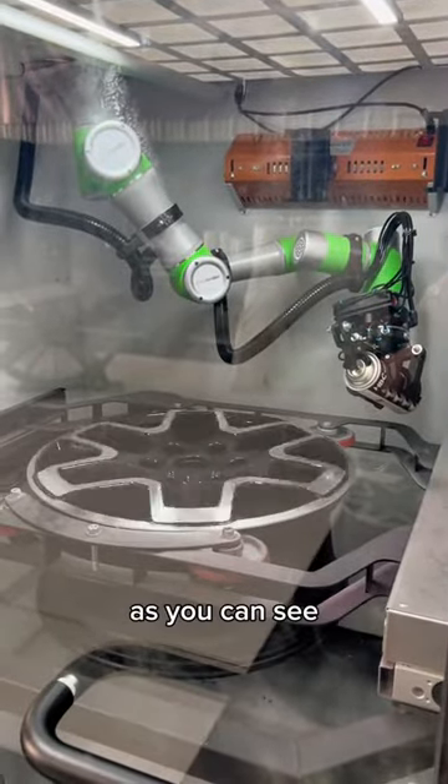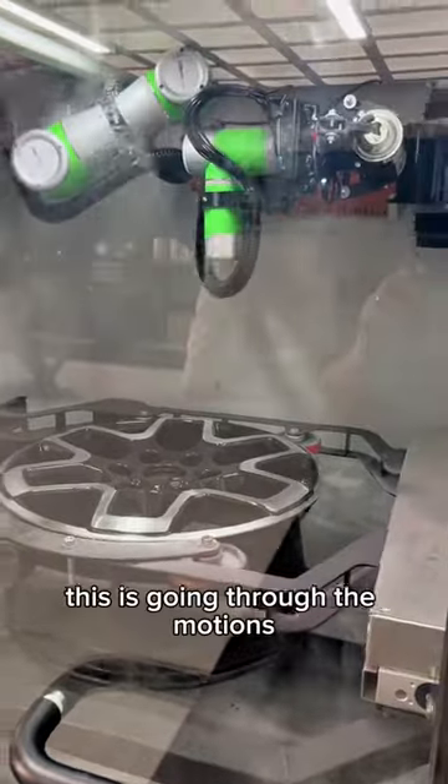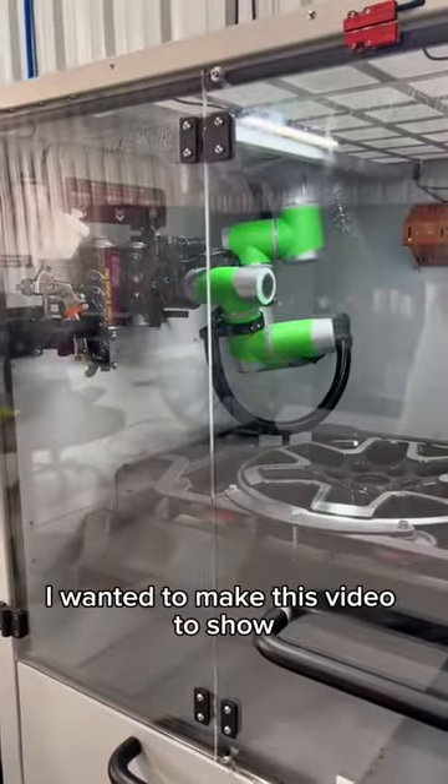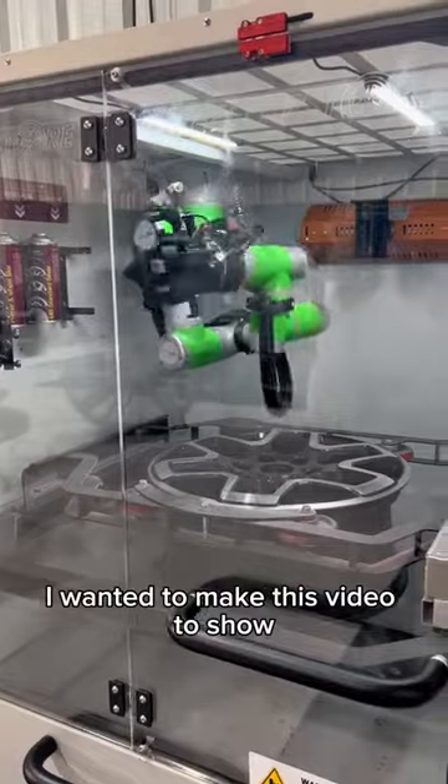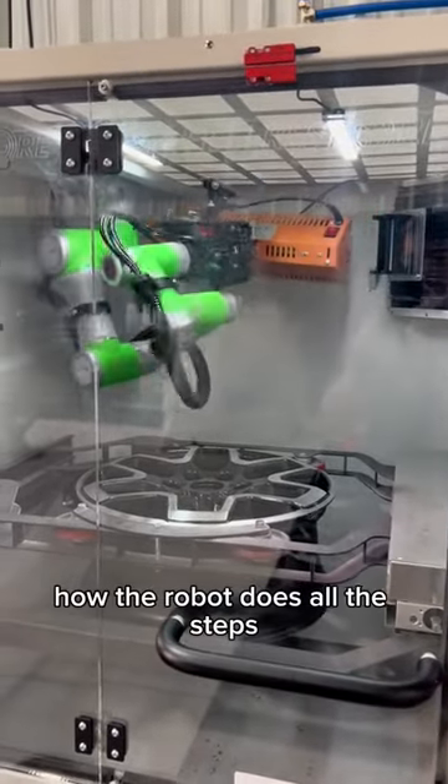What we're doing here, as you can see, there's not an actual nozzle on this aerosol can. This is going through the motions. I wanted to make this video to show how the robot does all the steps.